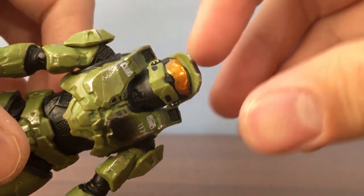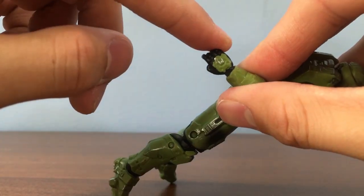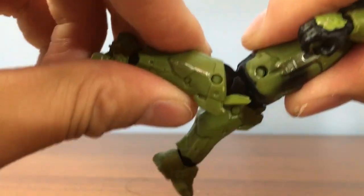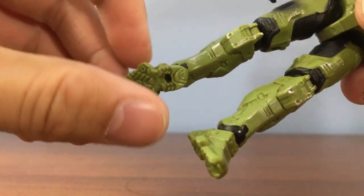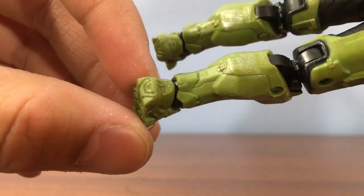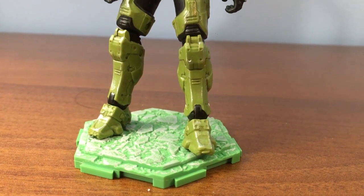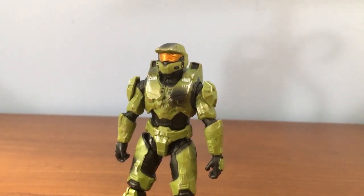The head is on a ball joint, so you get all the articulation that typically comes with it. The arms have pretty standard articulation, with the hands able to rotate and pivot from side to side. The waist and chest can rotate, and the legs are on ball joints. The knees are double jointed, which is always a plus. Now, this is where I run into problems with the Master Chief. The feet have excellent rotation; however, when it comes to the feet pivoting up and down, they are unmovable. No matter what I tried, I cannot get those feet to pivot. This is a quality control issue that will cause problems with posing.